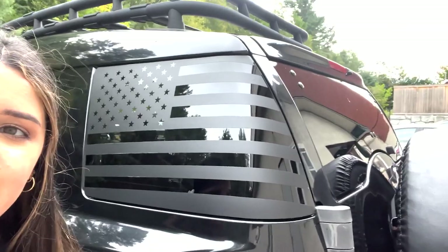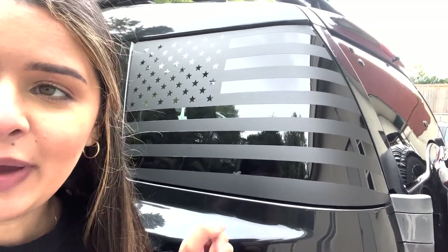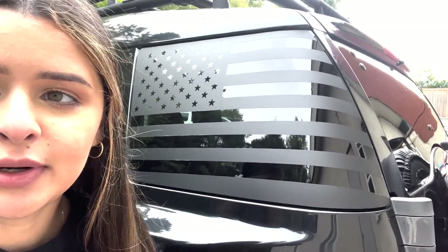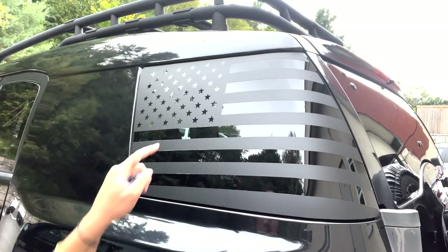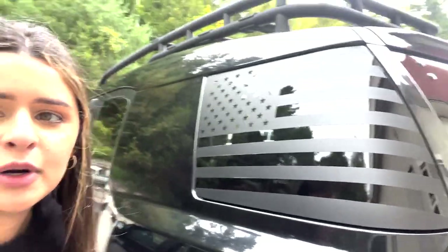A little update on the car: we did this side of the American flag decal. When we put it on the other side it turned out really bad — I did it at noon and the sun was drying off the soapy water I was using and the whole thing started sticking together. But this one was super easy to put on. We did it at night when it was much cooler, and it didn't break. It does have a few little bubbles, but for the most part the job was pretty well done.